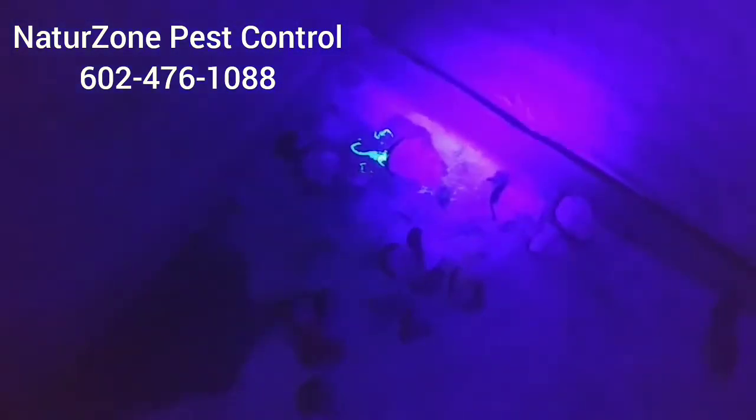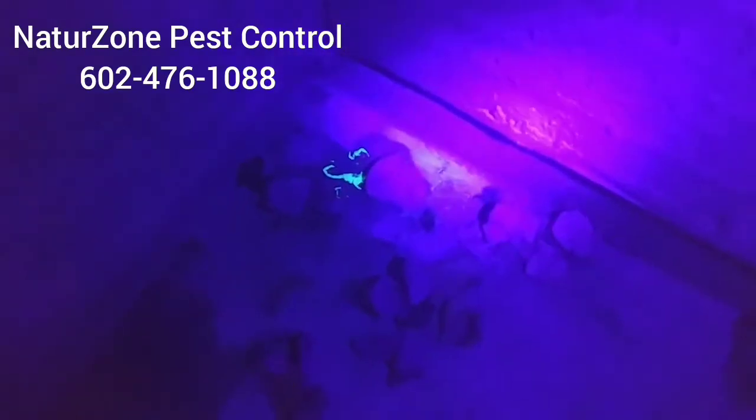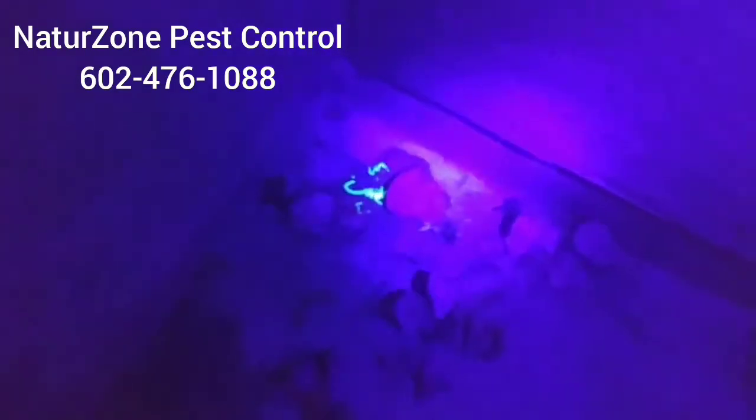We're going to do it with a blacklight so you can see them real good. Here's a dead scorpion that I smashed — you can see he's got some legs and stuff. That's right next to the front door. Here's the front door right here. So that's dead scorpion number one.